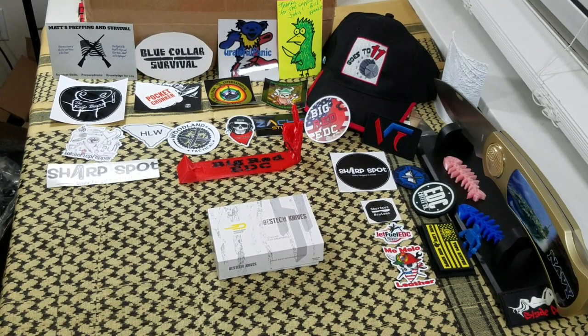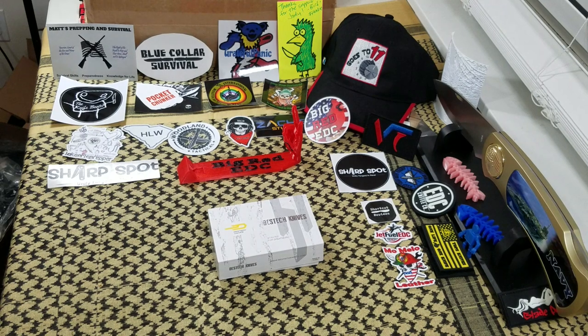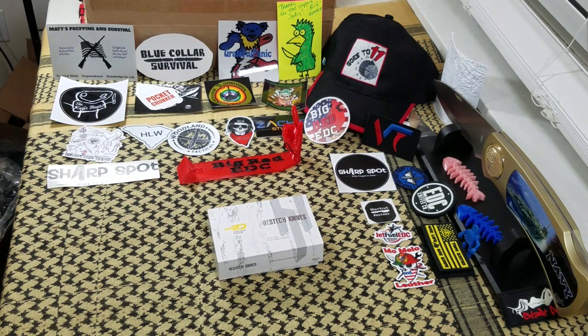Hi everybody, welcome back to Big Red EDC. Time for another knife review for you guys today. I've been a little busy with work the last couple of days, so I haven't been able to talk to you like I like to, but back at it today, which makes me very, very happy.